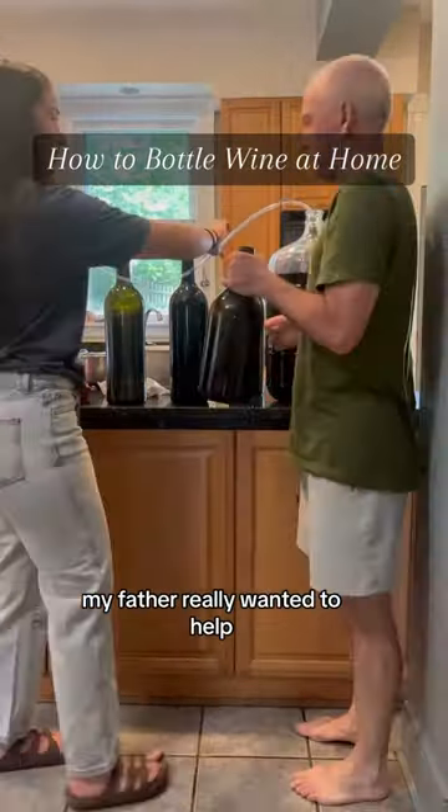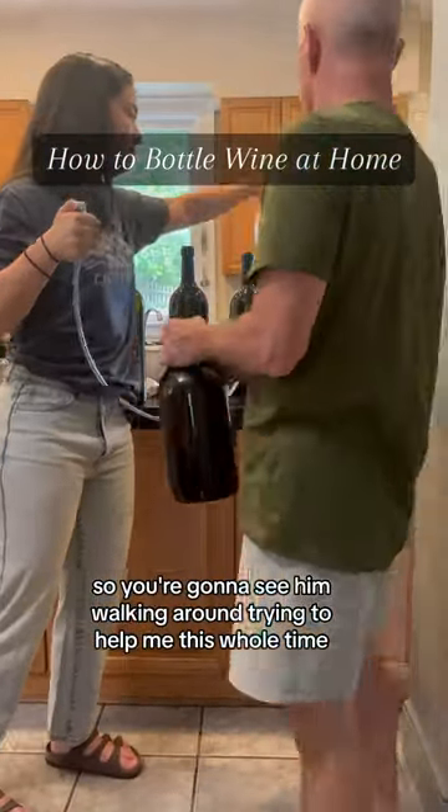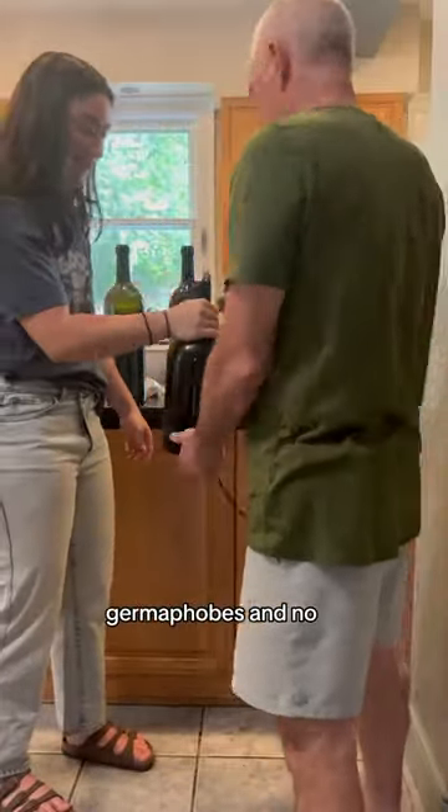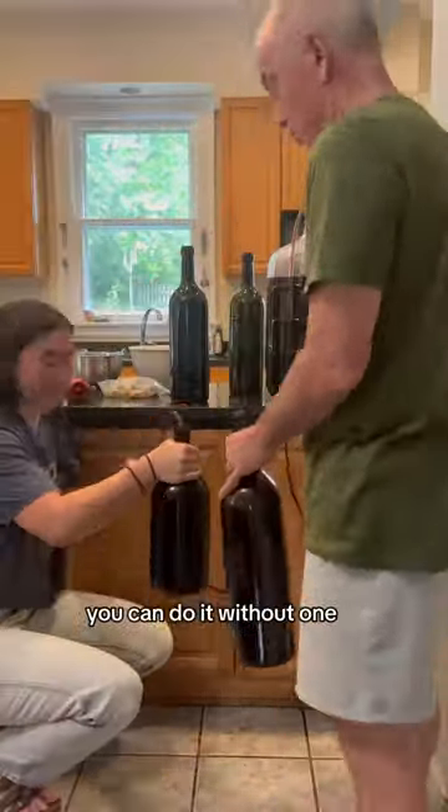Finally, we're going to bottle this wine. My father really wanted to help, so you're going to see him walking around trying to help me this whole time. I started the siphon without using my mouth — you're welcome, germaphobes. And no, I don't need an autosiphon. You can do it without one.